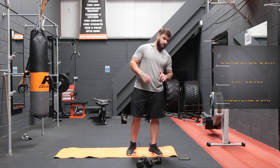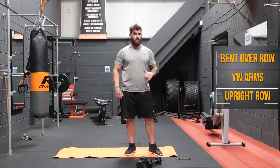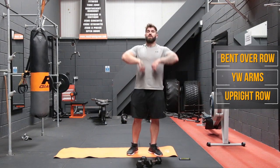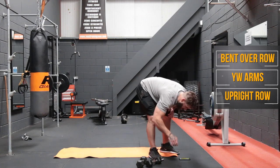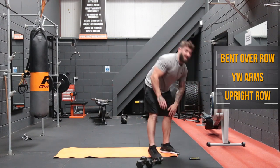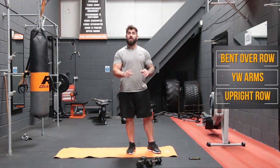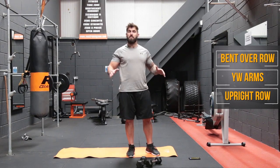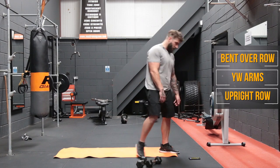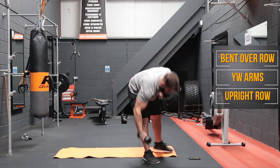First things first, we're going to start with a bent over row for 20 seconds. Then we're going to do some YW arms in the prone position, and after that we're going to do some high rows. You don't need crazy heavy dumbbells — if you have heavier ones and lighter ones, have them both on standby, because some exercises might feel easier with lighter dumbbells and some might feel impossible with the heavy ones. We're going to start in 10 seconds with our bent over rows.